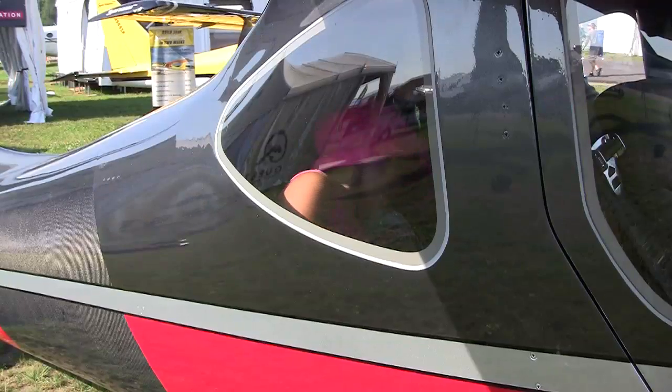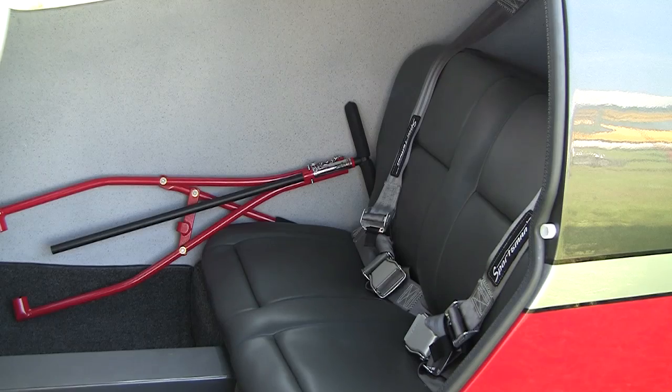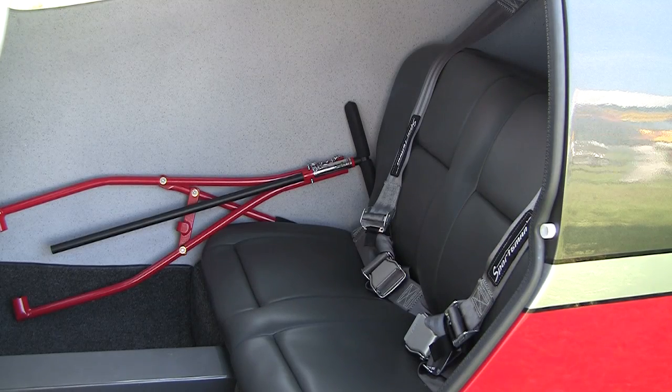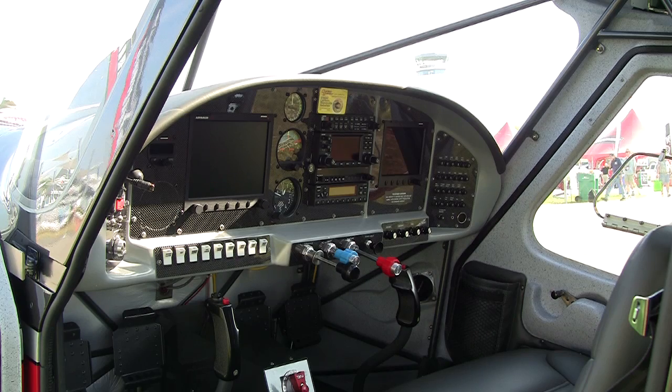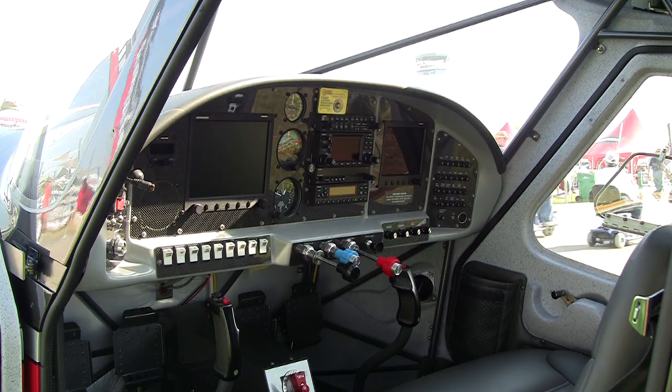We've also done some engineering changes in terms of cage changes, wing changes, strut changes, and composites changes that allow us to increase the gross weight. We went from a 2,350 pound gross weight to a 2,500 pound gross weight. At the same time we decreased the empty weight and gave it more horsepower at altitude — it's one of those win-win-win things that you rarely get to say, and it's true.